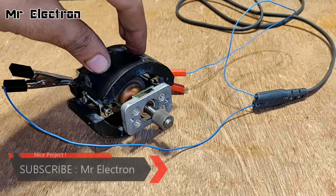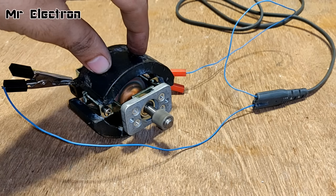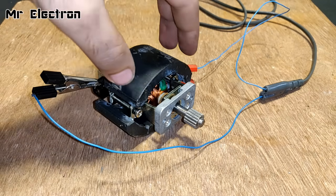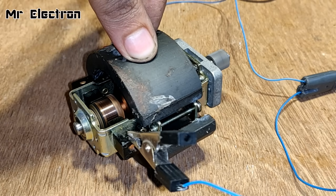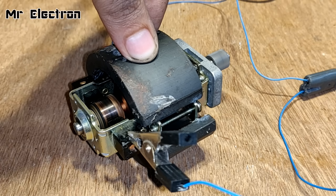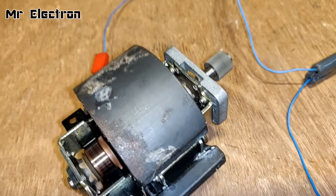Let's increase the speed even more. Increasing the speed — nice, once again, more and more. Let's see it from the rear view to check how many sparks it's making, which will indicate whether I should run it at such a high speed or not. The operation is very smooth and it must be running at somewhere around 4000 RPM at present.